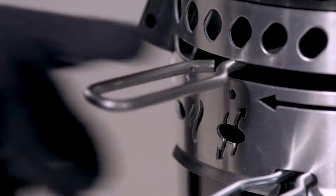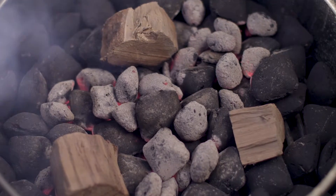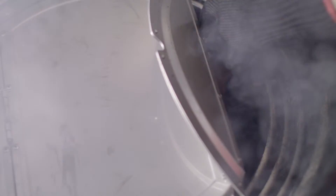Next, slide the lever to the smoke icon to lock in your temperature. If additional charcoal or smoking woods are needed, the hinged cooking grate and diffuser plate allow for easy access to the charcoal grate.